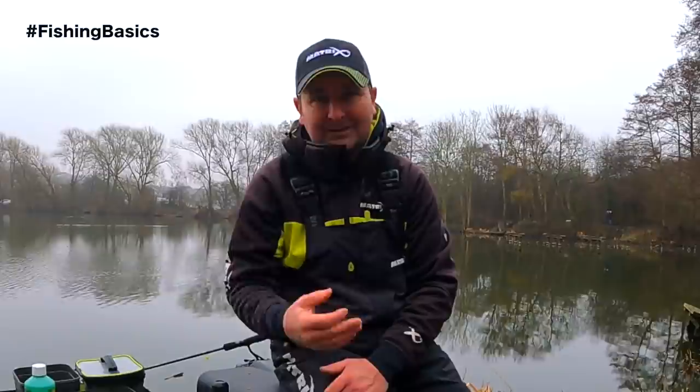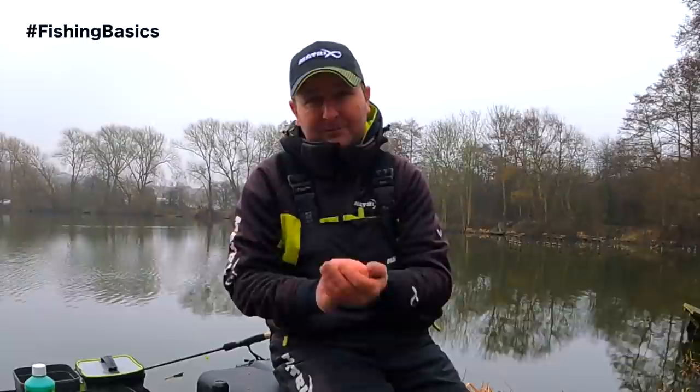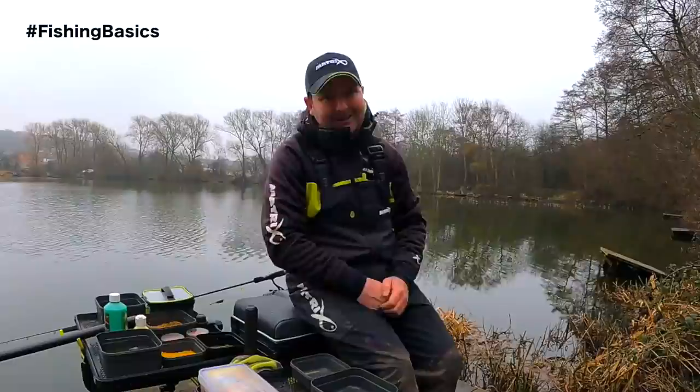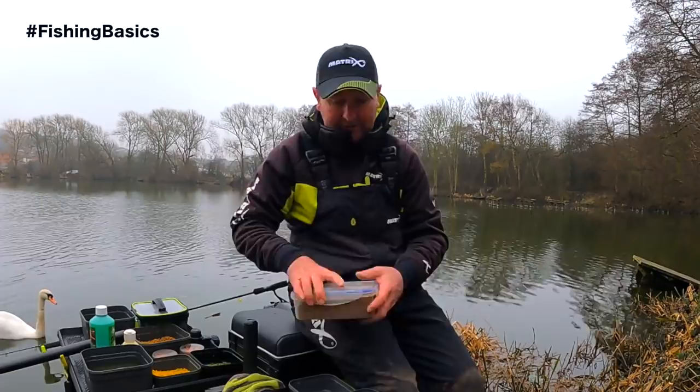If you're going to be fishing with the method feeder, one of the key things you need to learn is how to prepare your pellets properly. Most of the time, especially on today's commercial fisheries, we're fishing for carp and sometimes bream, and more often than not we're using micro pellets to put around the feeder. There are loads of different pellets out there in the tackle shops and it can be an absolute minefield when you're trying to select the right pellet.